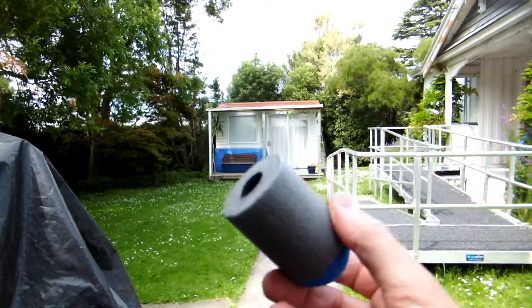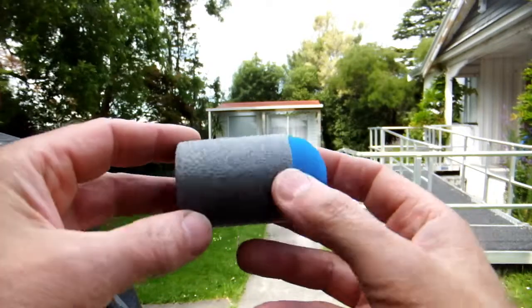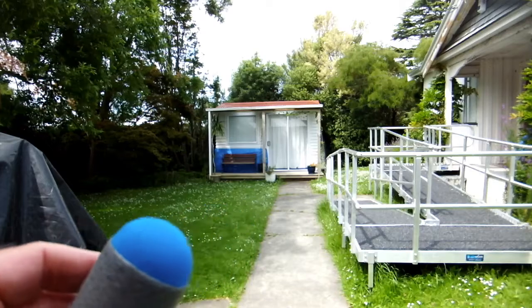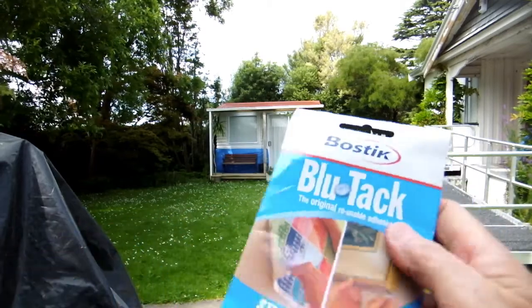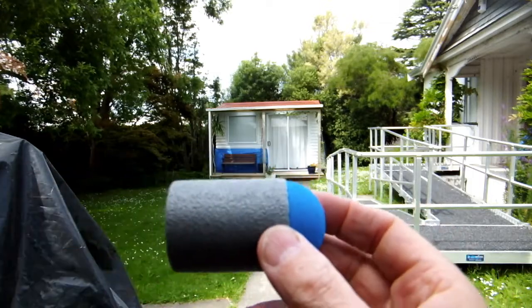3g of weight in the front, and a sleeve to stop the compressed air from exploding the actual foam body. The weight is now made from 3g of blue tack, pushed as far forward as it possibly can.